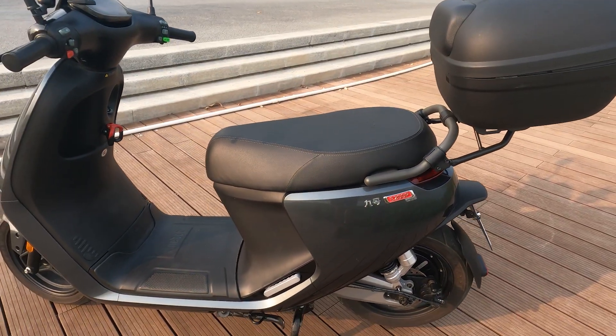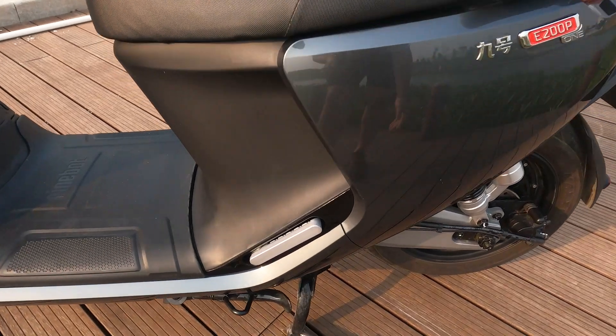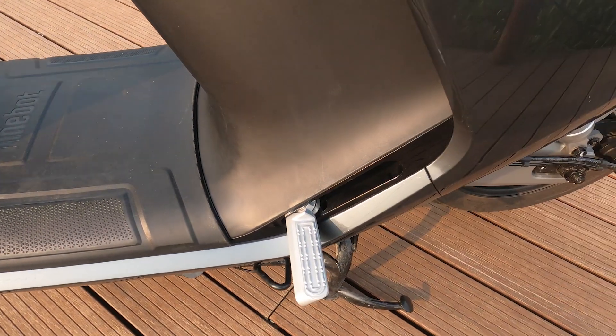I have it here in Space Gray. This here is the foot peg.